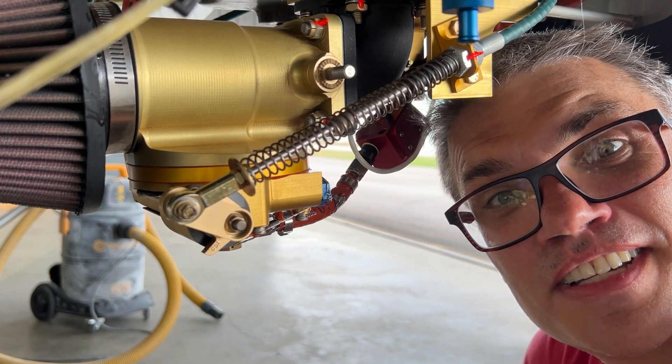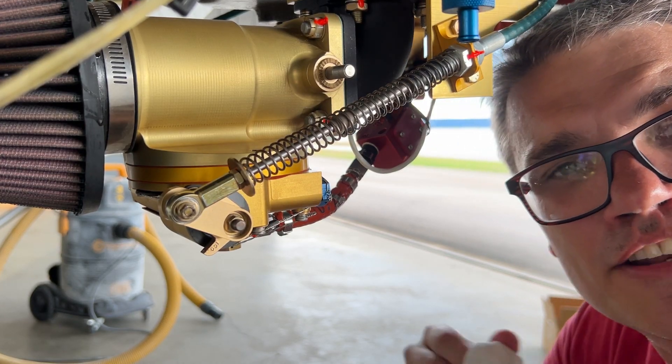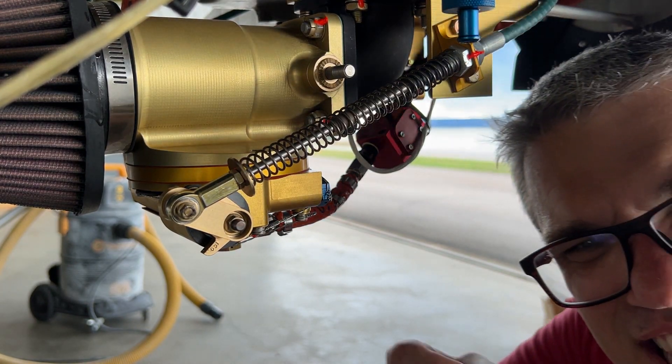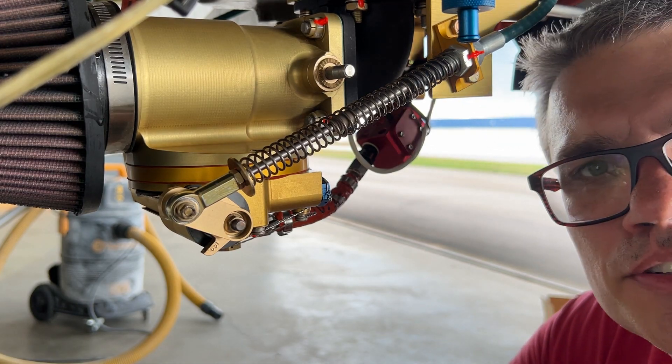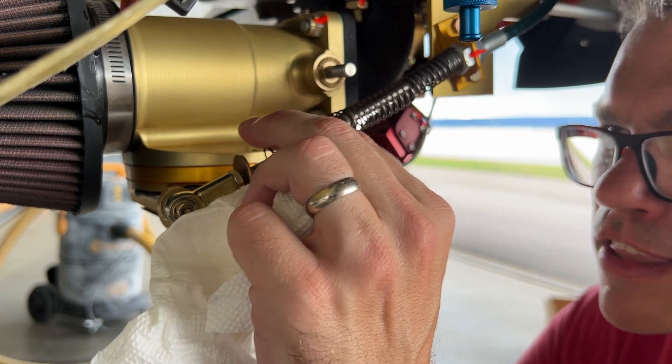First try seems to work. Let me get everything tightened back up and check the footage. I can't feel any lashing on the knob anymore, so that's a good sign. It is a little bit stiff when I pull the mixture all the way out, so I might look for a softer spring, but I think this will work for now.